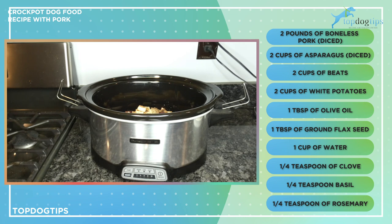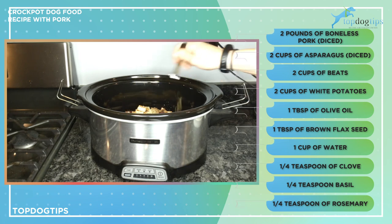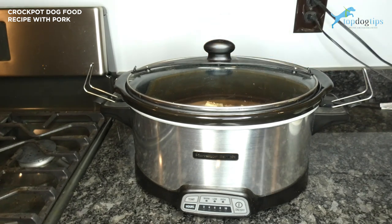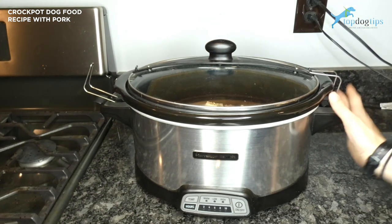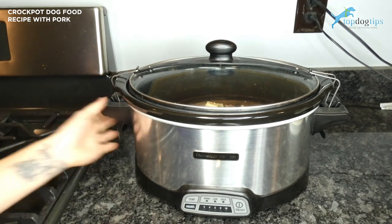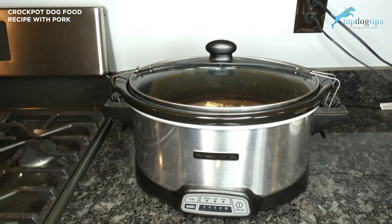All you have to do is cover your crock pot and cook this on low for about six hours. You do want to stir it occasionally — you really don't need to stir it more than once every couple of hours — just to make sure all those herbs and spices get equally combined. So cover it, cook it on low for six hours, stirring occasionally.